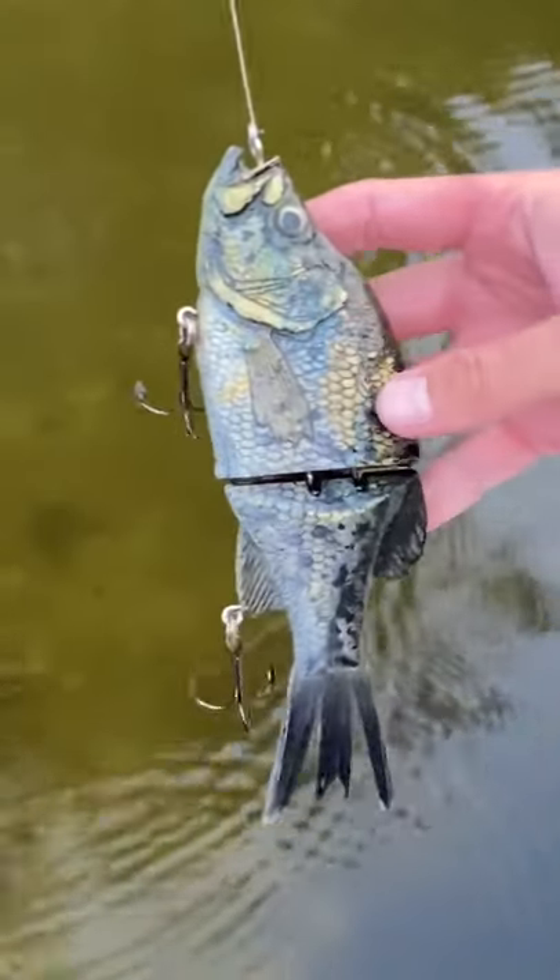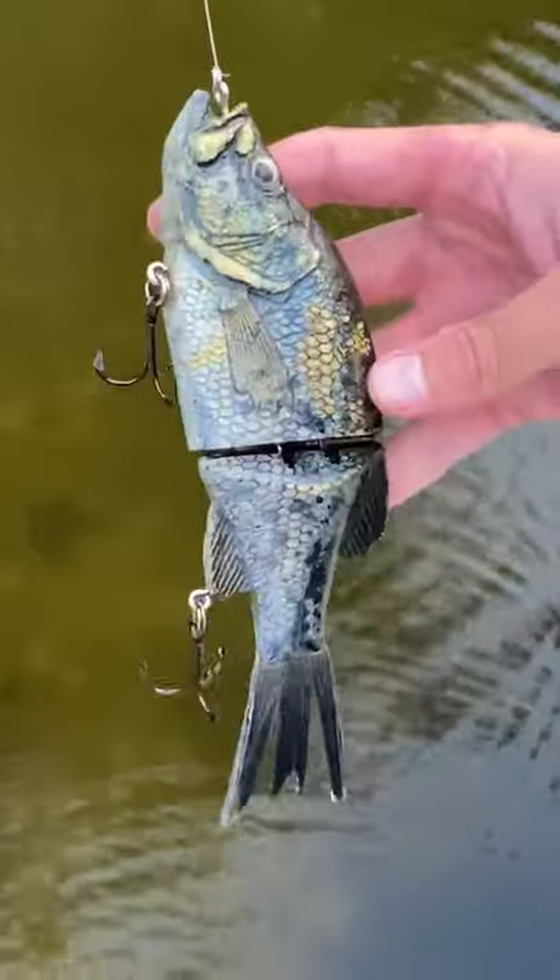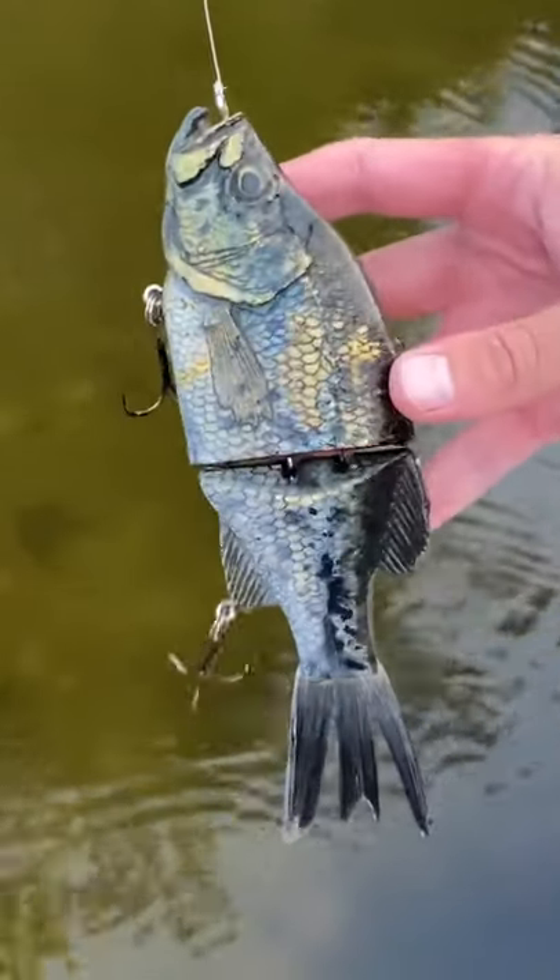Again, KGB Crappie. As long as you're in the mindset that this is a slow cover style bait, this is an awesome bait for you. Thank you.